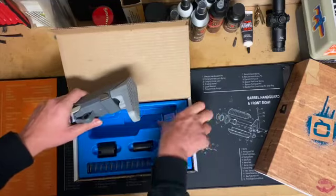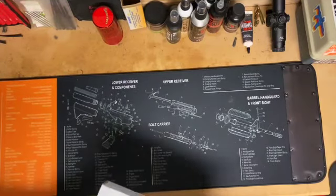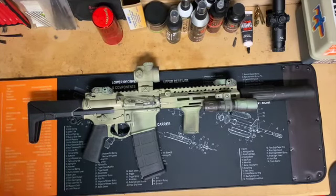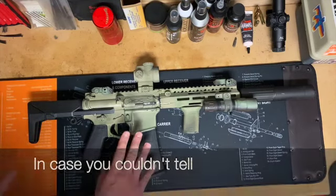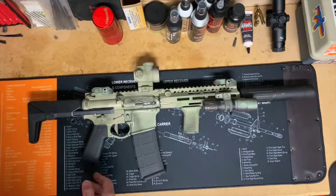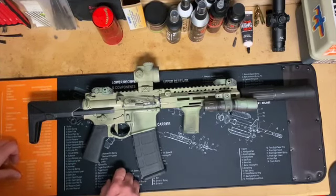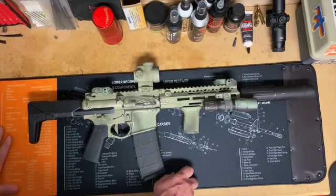I'm going to take advantage of the magic of video editing and reveal my fake-ass honey badger one more time. This is the black version of the stock, and again, this is a registered short barrel rifle, so I'm allowed to do whatever the fuck I want. As you can see, this makes it very compact with it fully collapsed, more so than with a standard M4 receiver. And it actually doesn't even look that bad with the black on all the other accents.